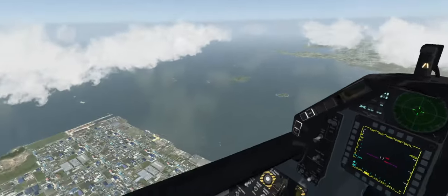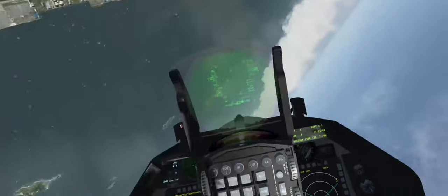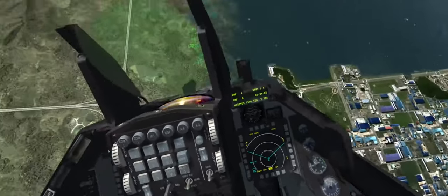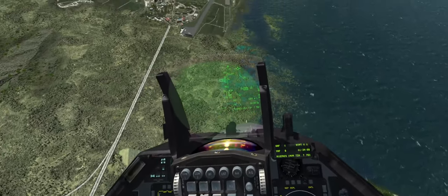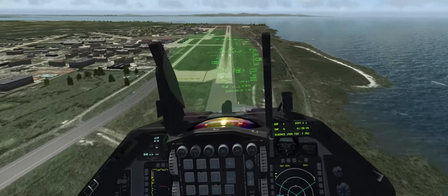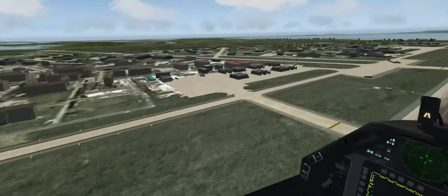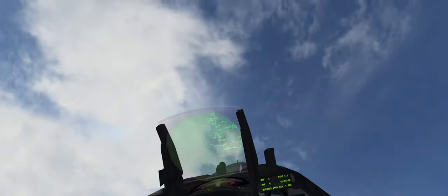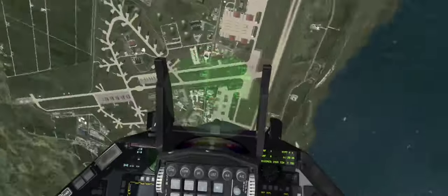Well, it's a standard BMS flight model — looks to be the same. Alright, we'll do a reversal. Going down. Turn it into a Cuban 8. 5,000 pounds. Alright, nice Cuban 8. Quick 360 recovery. That's great.